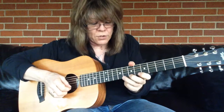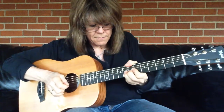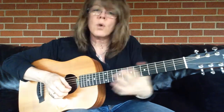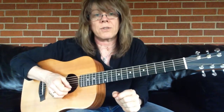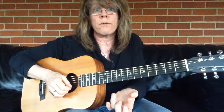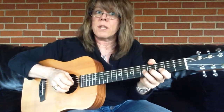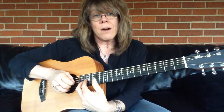Same thing on my 1st string. So you want to practice these so when you go to bend, you bend in pitch. It doesn't sound very good when you go to bend and don't quite get there or overshoot it.